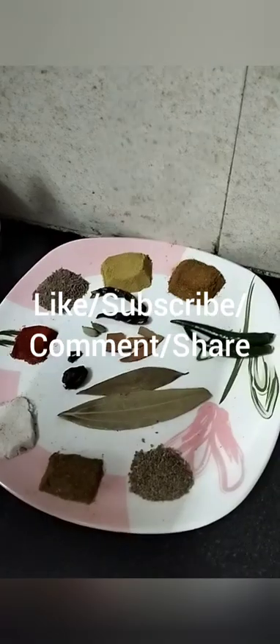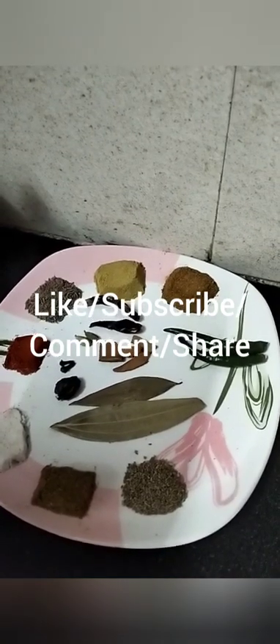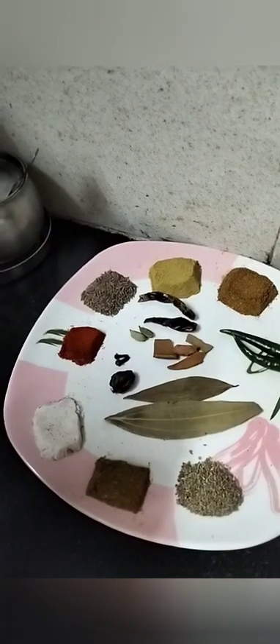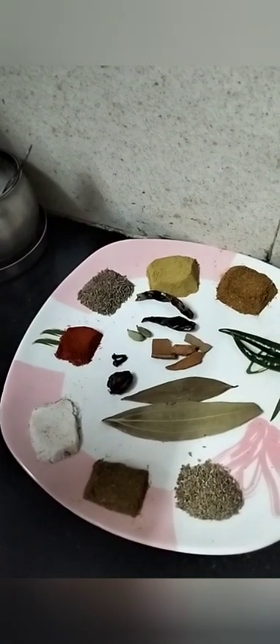Here are our ingredients: 1 teaspoon ajwain, 1 teaspoon jeera powder, 1 teaspoon rock salt, 3-4 teaspoons Kashmiri lal mirch — this color will be good — 1 teaspoon sabut dhania, 1 tablespoon chhole masala.